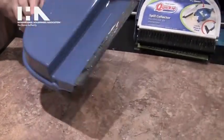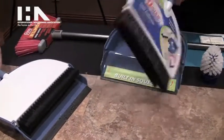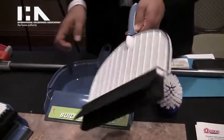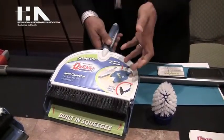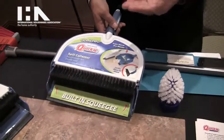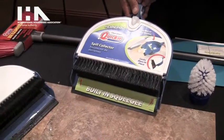The Spill Collector puts everything into one contained area, and there's also a rubber lip on the inside that seals the moisture and the wetness inside. So when you turn it upside down, nothing leaks out. You take it to the trash can, dump it out, and then you can either rinse it in the sink, rinse it outside, or put it in the dishwasher — it's also dishwasher safe.